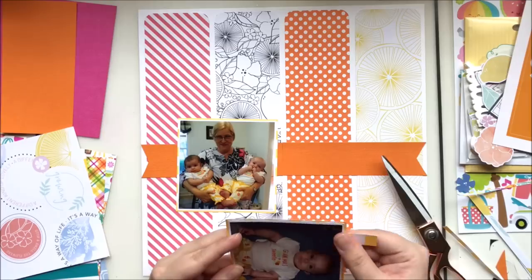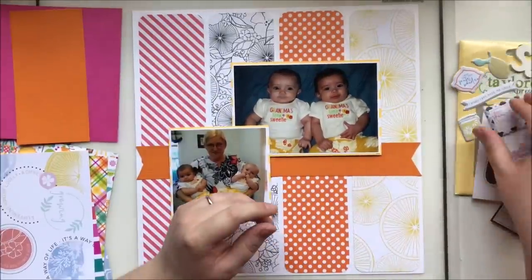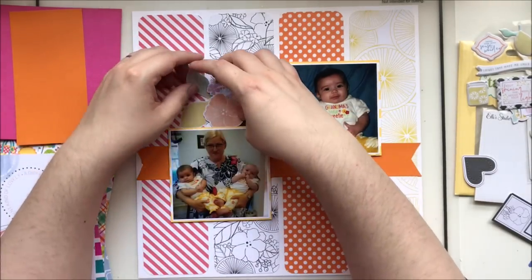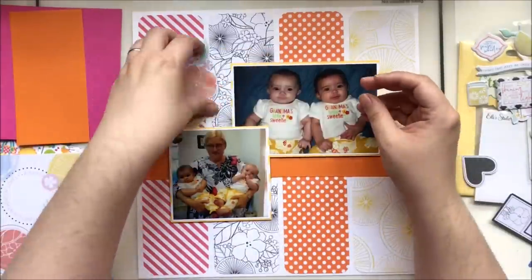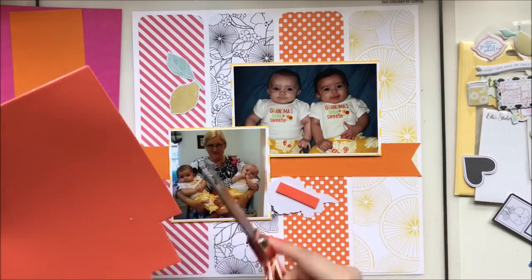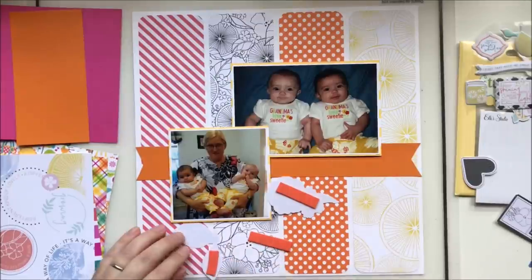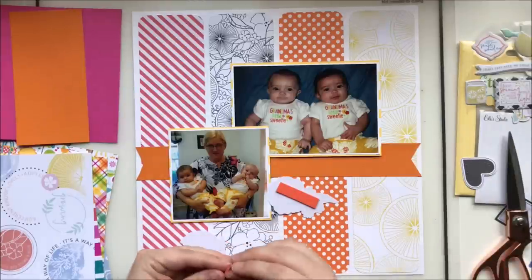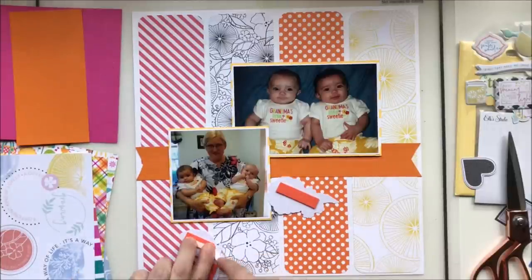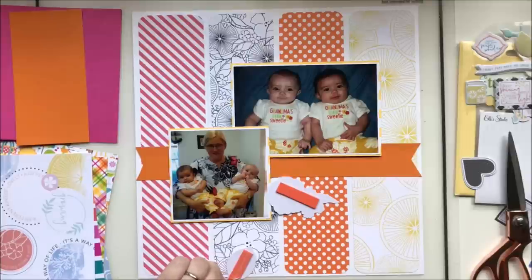I do cut out a lot of the cutting and pasting in the video because it makes for a very long video. I'm adding some adhesive foam to a couple of ephemera pieces so they have a little lift over the photos and pop up off that very busy background. I don't mind a busy background — patterned paper mixing has never really been an issue for me once I started doing it.